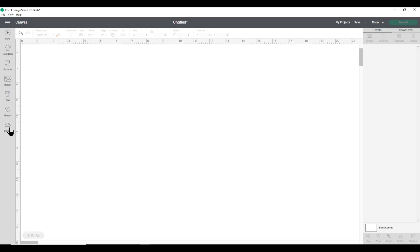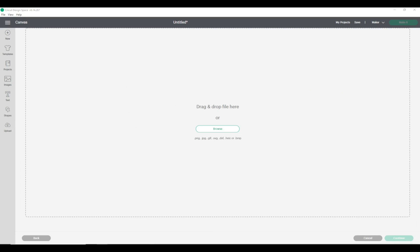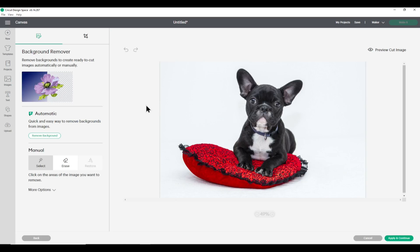Let's see how it works. I'm going to go into Upload and then Upload Image. I've got a photograph of a French bulldog with a white and slightly grey background — quite an easy one. Because this is a photo I want to choose Complex and then Continue. We've got the background remover feature on the left which says it's an automatic, quick and easy way to remove backgrounds. Simply click Remove Background.